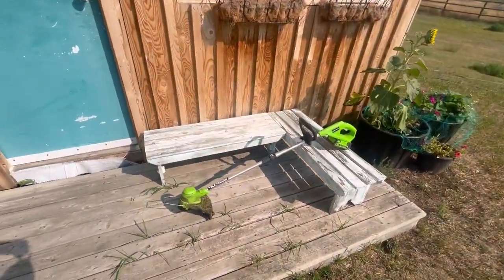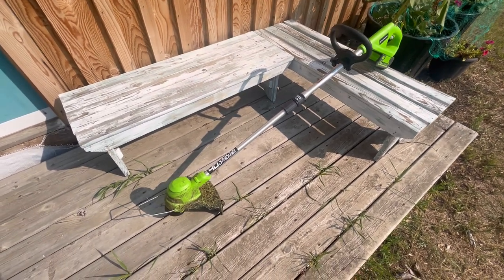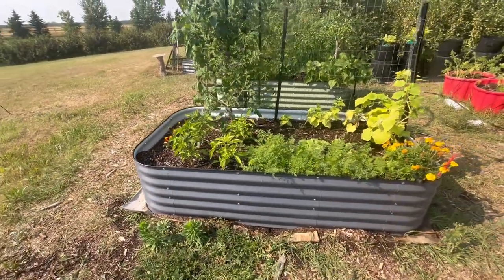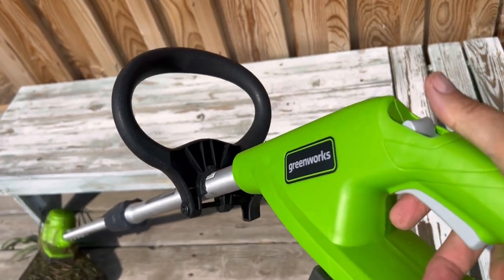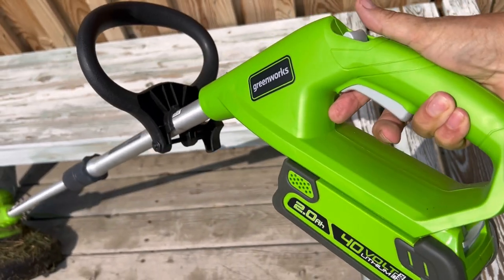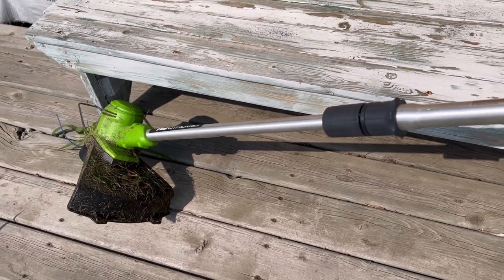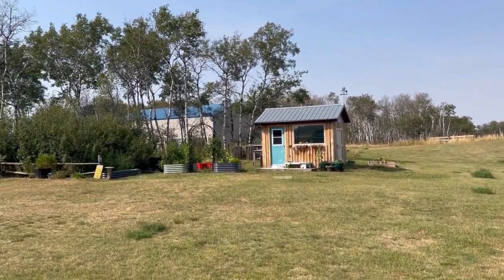And that is this Greenworks cordless trimmer. I was able to pick up this Greenworks cordless trimmer at a great price during Amazon Prime Days in July — I'll leave the link to it below. One of the great things about being cordless is it's so easy to just pull out and do some snipping around your garden beds. You don't have to worry about dragging out cords or finding a plug-in nearby. I have areas in my yard where I'm very far away from a power source, so just having this cordless trimmer is awesome.